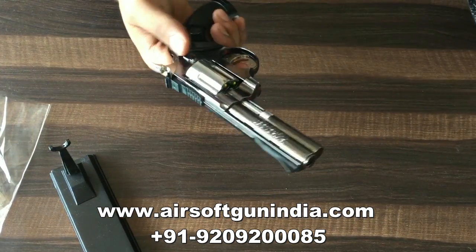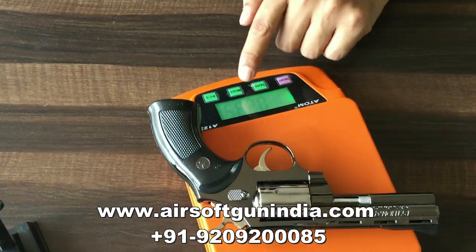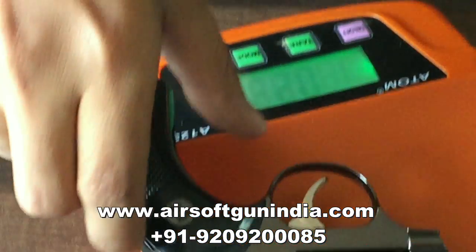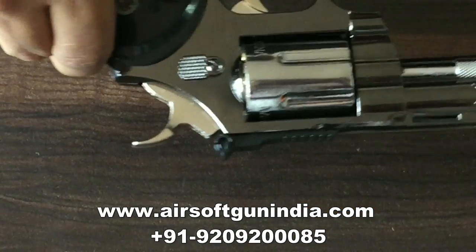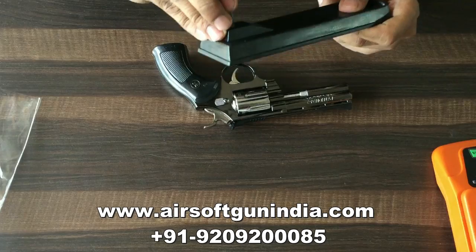This looks pretty much solid. We have the gun first — it weighs 235 grams. We have a Python 357. That was a very large size and that was mostly plastic.